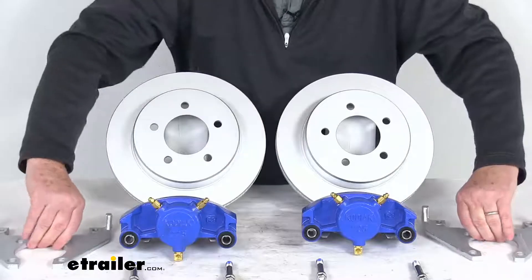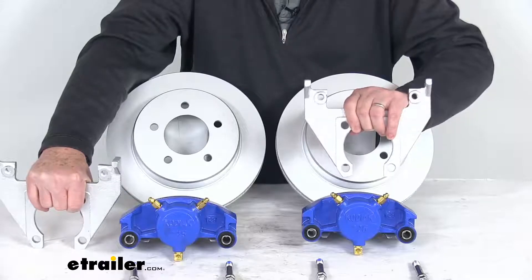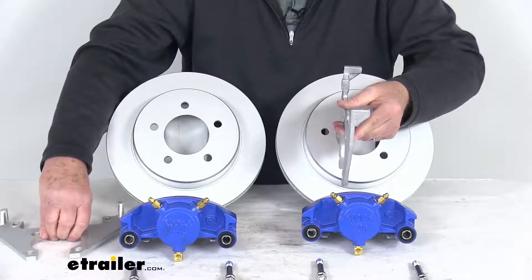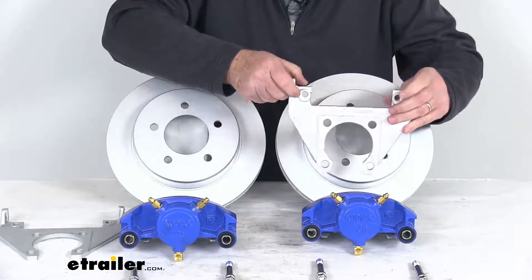The caliper mounting brackets are Dacromat-coated, providing strength and durability. They use a side-support angle design which ensures that the load is placed on the bracket, not just the bolts. The brackets are designed to fit a 4-bolt brake flange mounting configuration on your axle.